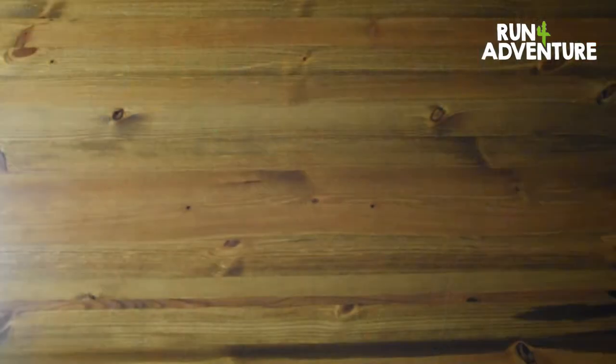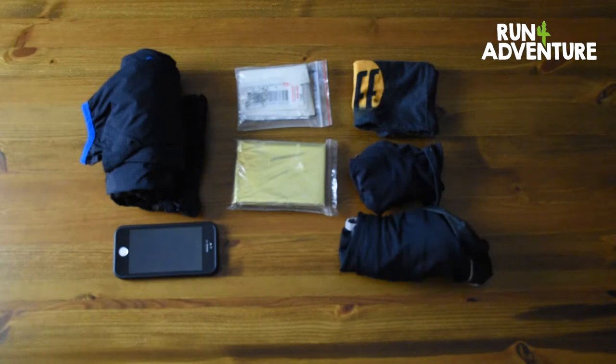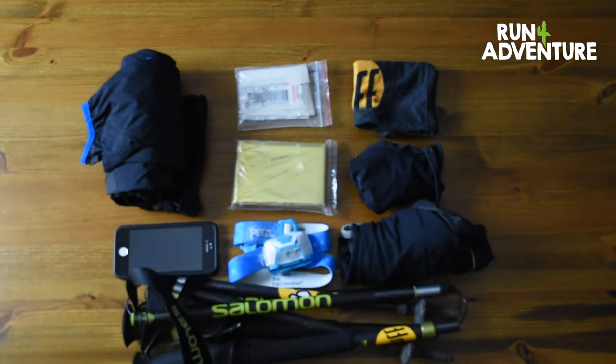So what is this amazing game? What we're going to do is gather together a load of mandatory kit. Mandatory kit — if you don't know — is basically the safety kit many races require you to carry: waterproof jacket, first aid kit, foil blanket, telephone, buff, gloves, long sleeve base layer, and running poles. And we are going to see how much of that kit we can fit in the Free Belt Pro.